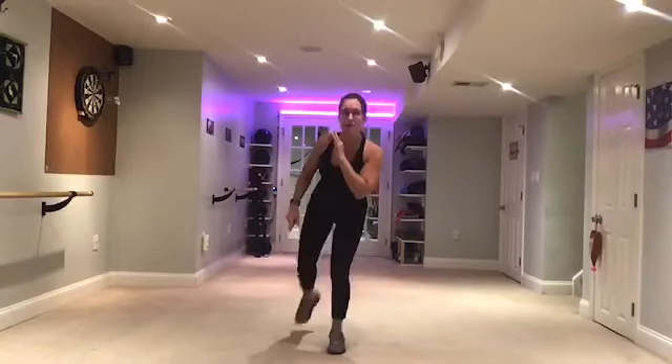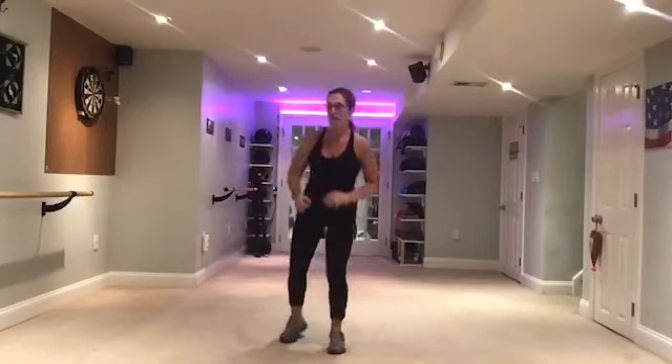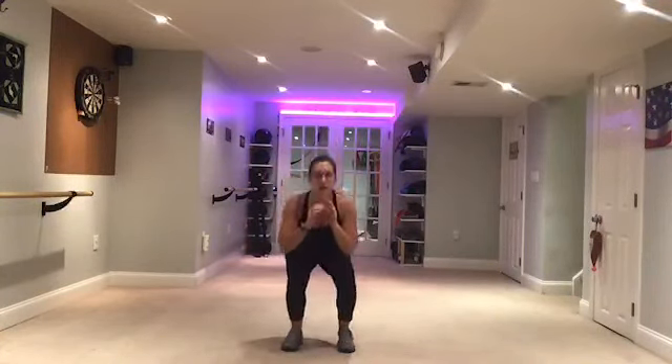Alright. Now back kick — remember, don't go very far back. Look over that shoulder as you kick. One more. Good. Now we're going to put them together slowly: front, side, back, squat.